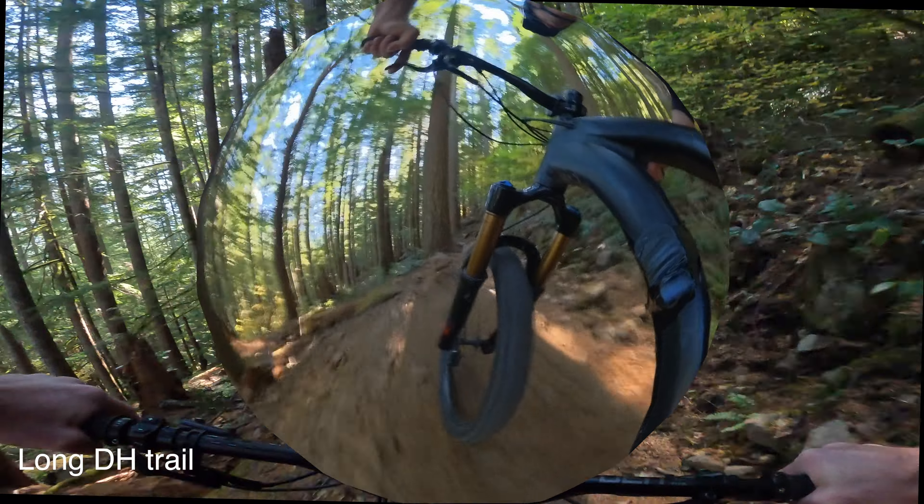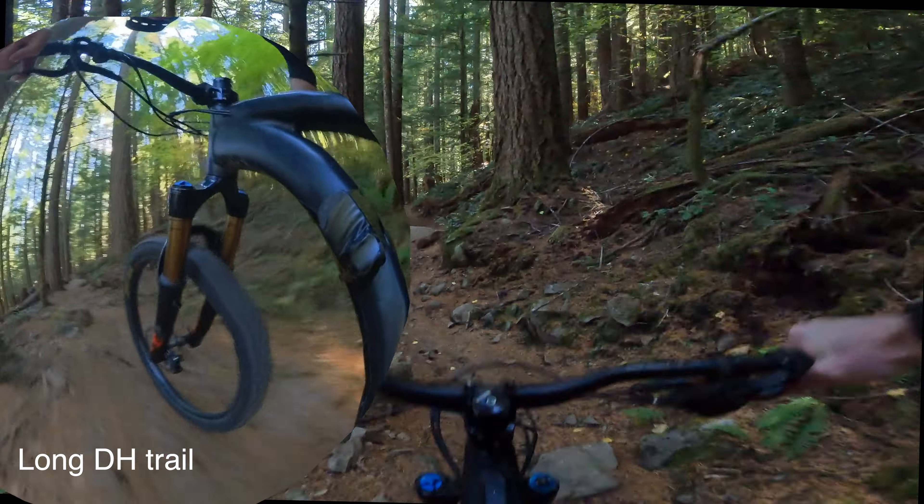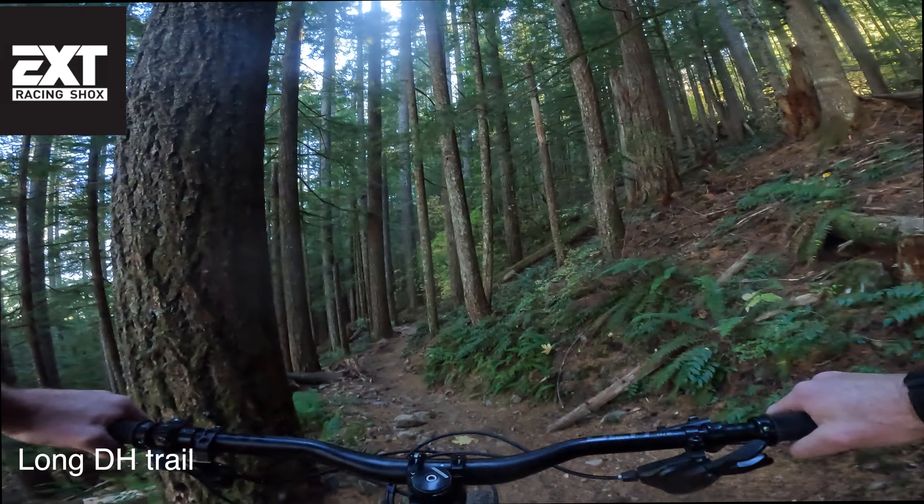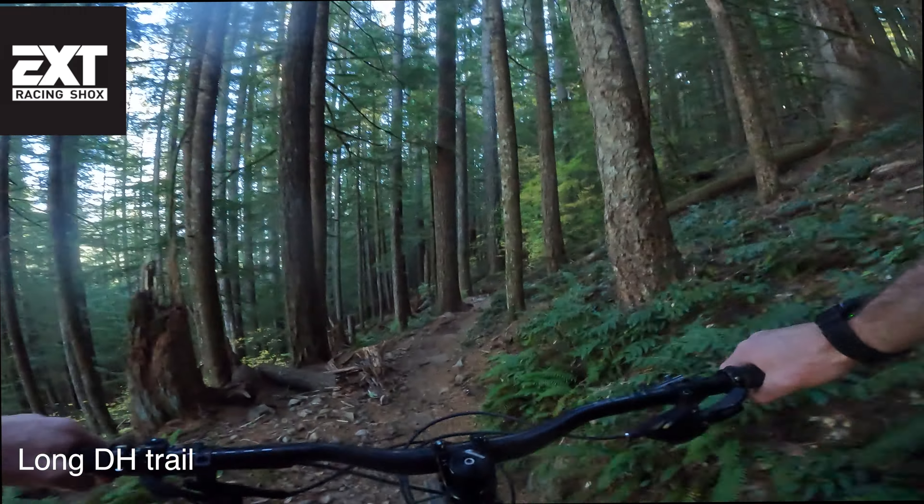Oh yeah, this is what the Fox 38 loves — chunk. The X2 damper is just killing it. This is where the Fox really showed its stars.